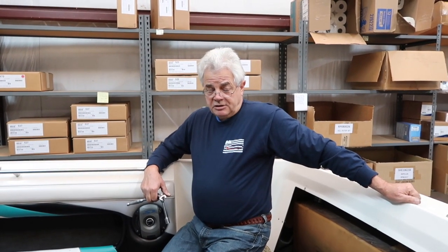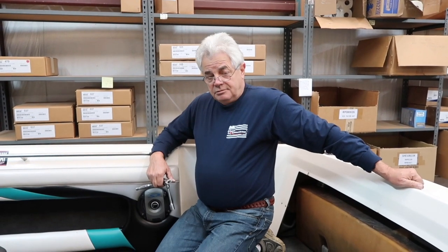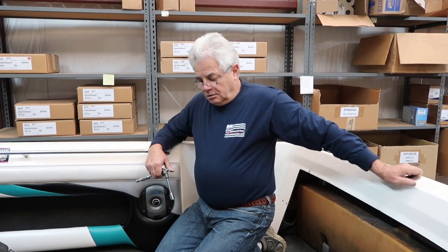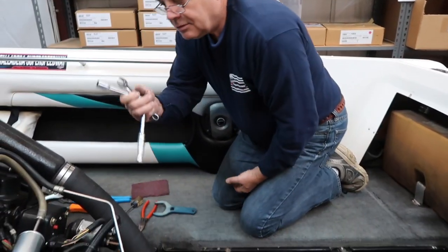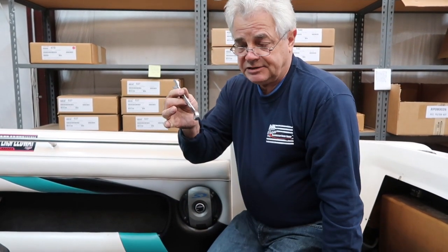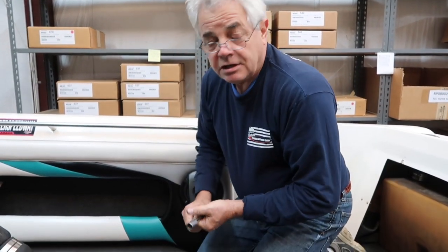Hi, I'm Vince with Discounting Board Marine. We're going to check the engine alignment on Master Sergeant Jamie Kilroy's Mastercraft today and make sure that it's dialed in. All you'll need is a 9/16 inch socket and ratchet, a 9/16 inch wrench, and a 3,000 inch feeler gauge.